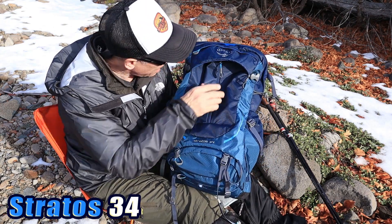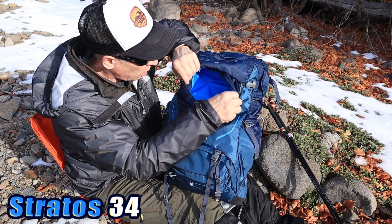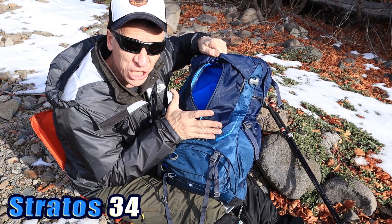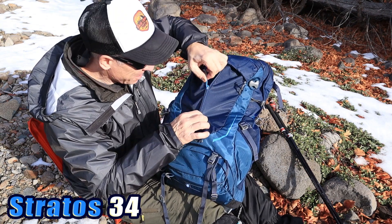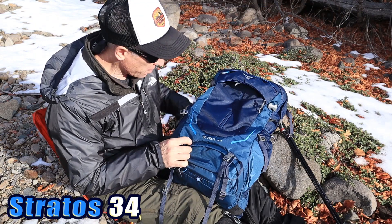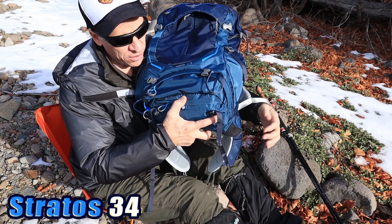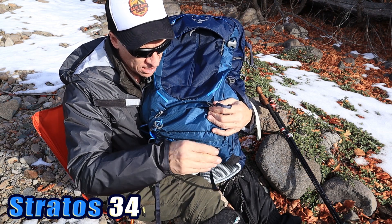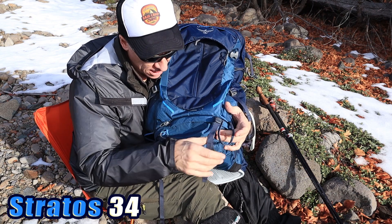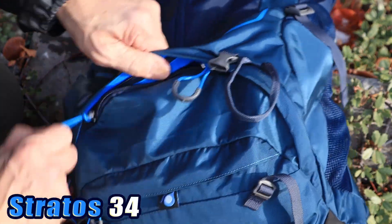I'm getting used to the vertical zipper and I actually kind of like it because it's almost like another version of a panel loader. It just really opens up that whole space to see what's going on, as opposed to a little zipper at the top with a deep, deep pouch where you're digging around. I think that's why they did it — easier access. You just don't want electronics to fall out while it's open. Below that, these are the removable sleeping bag straps, just like a regular top-load full backpack. You could put other things on there — your rain jacket, or even hang a tripod.